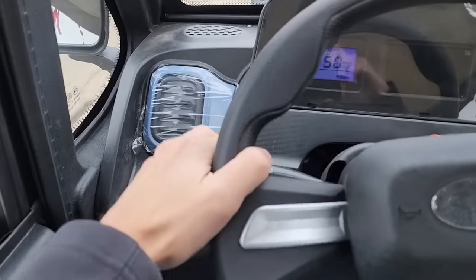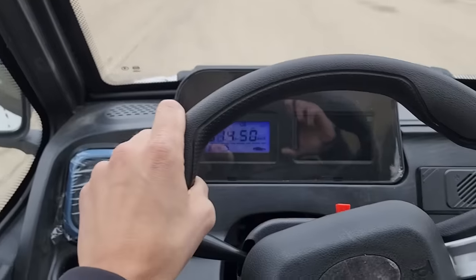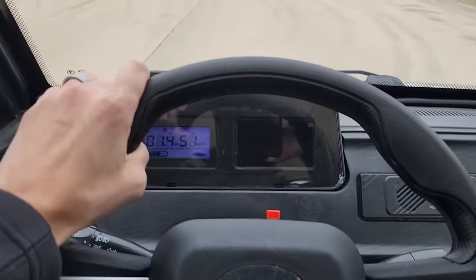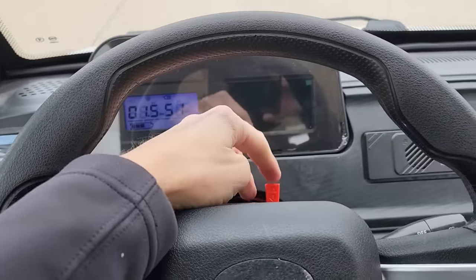We've got turn signals, headlights, taillights, horn — the full nine. This is fully shippable all across the entire USA. We've got our flashers right here as well.